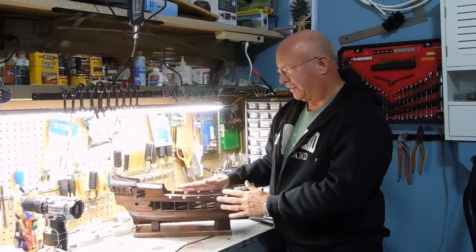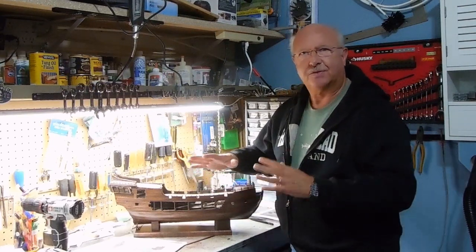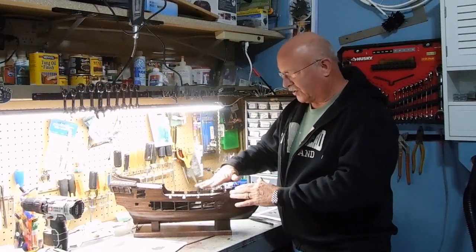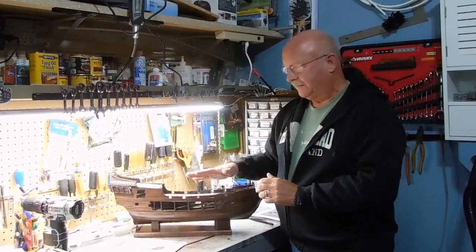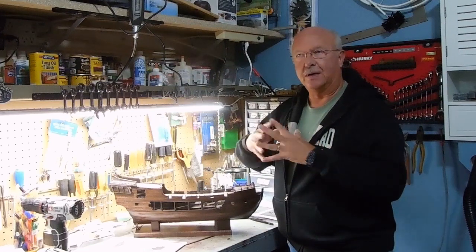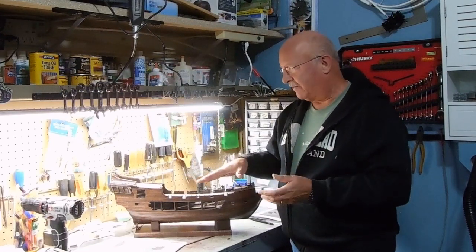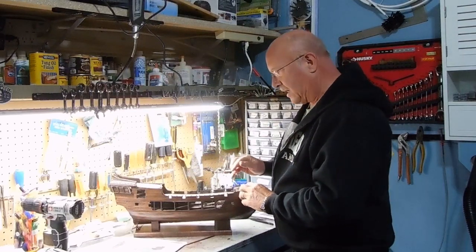This begins my 12th segment on building the Black Pearl. I thought I was at a phase where it was going to go quickly, but then I started trying to do some of these things and I got a little bogged down. Let me give you some information on what's happened — hopefully if you're building it you will not experience some of the problems that I have.